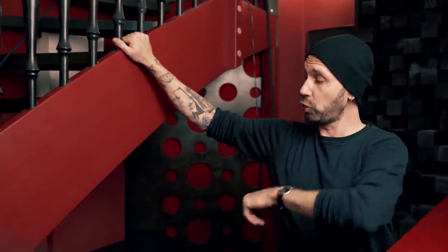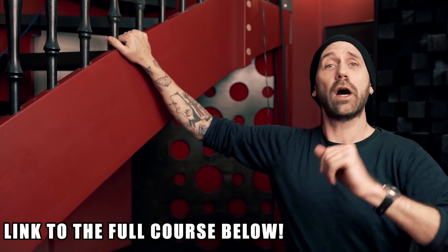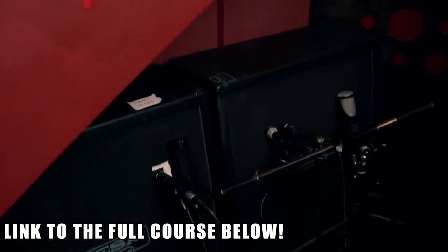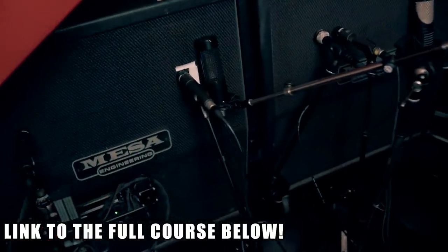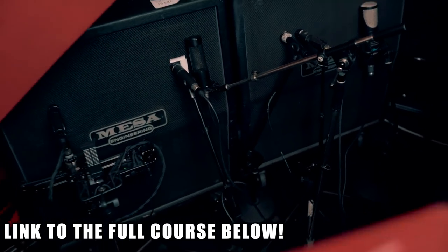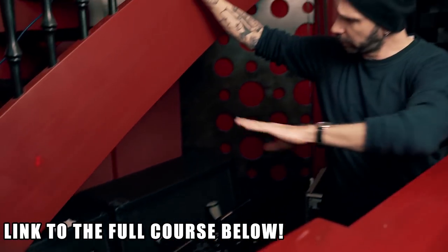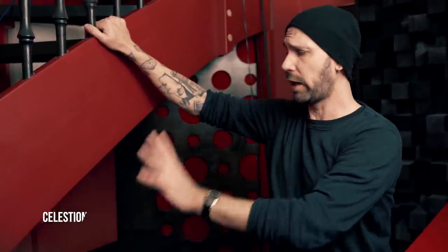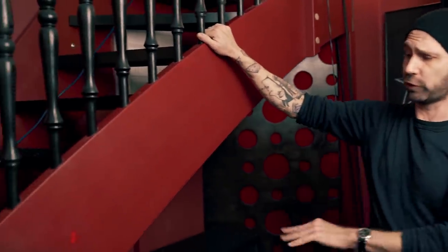Welcome to my live room — the room of boom — and let me show you my microphone and cabinet setup for this course. We are using two 4x12 cabinets from Mesa Boogie, the oversized ones — industry standards, right? We all love this cab. But there's a difference between those two cabinets: the right one is loaded with the stock speakers, the Celestion Mesa Boogie Voiced Vintage 30s, 8 ohm version.